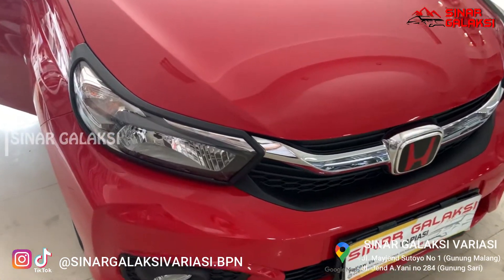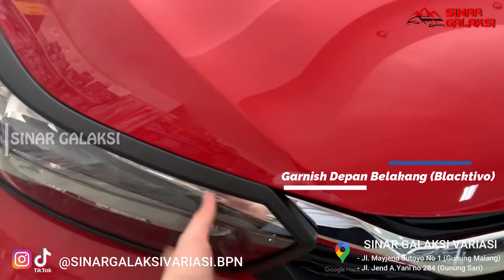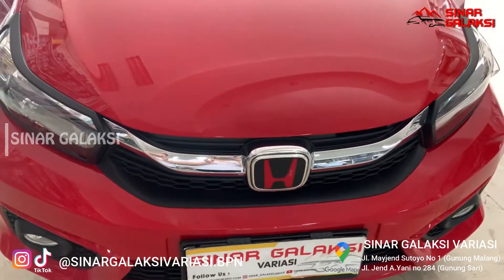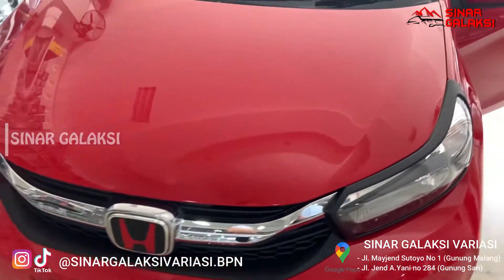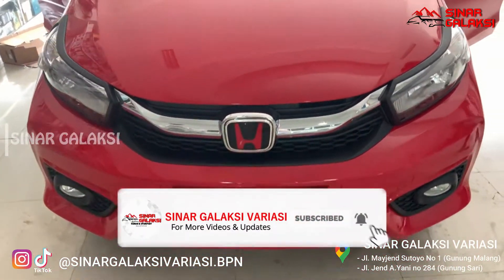Di sini ada pemasangan Ganesh warna hitam, model Black Tivo seperti ini. Kemudian juga logo Honda-nya diganti jadi warna hitam merah seperti ini. Untuk list lampu depan dapatnya dua set, kanan-kiri, menggunakan lampu-lampu ini.